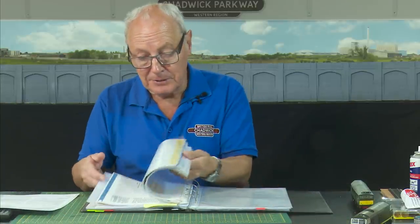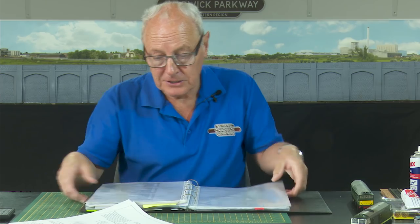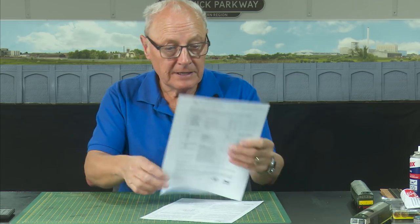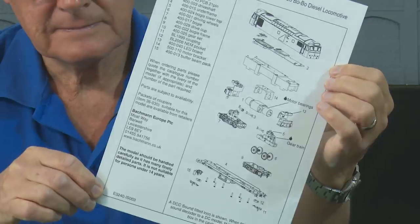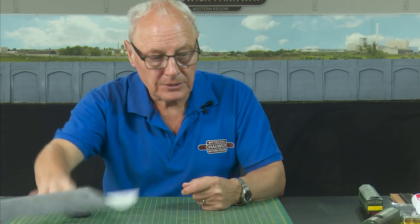Being the sad individual that I am, I have a book full of spreadsheets and all the instructions that come with all my locos. If you're a DCC guy, then you'd keep things a little more complicated — you might keep all the function mapping and that kind of stuff. I've hauled out my Class 25 instructions from my purchase, which must be 15 years ago. It shows me where to oil it and how to remove the body shell, which is kind of useful, isn't it? So let's get it apart.